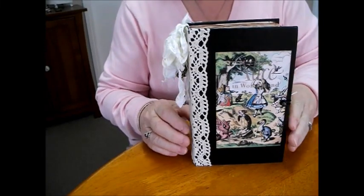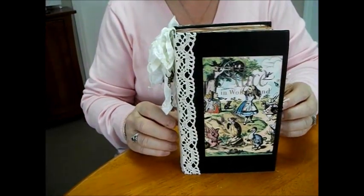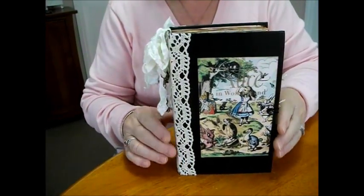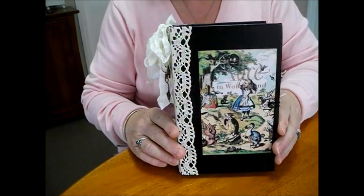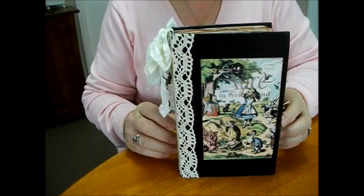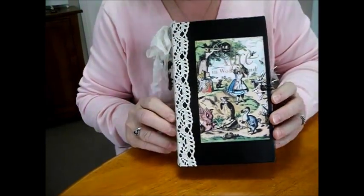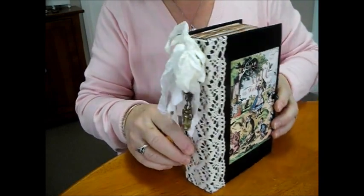Hi everyone, back again today with another journal. I've been working busily on this Alice in Wonderland. I was asked to make it in vintage style. It's an 8 inch by 5 inch book. It has three signatures, 78 pages and 1 and 3 quarter inch spine. So this is my take on vintage Alice.